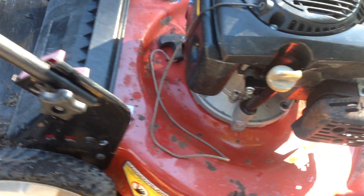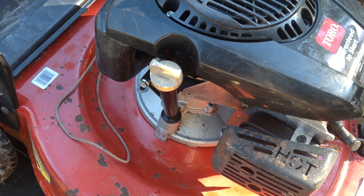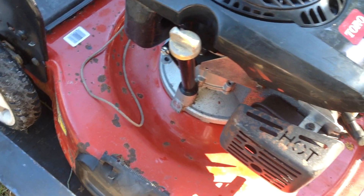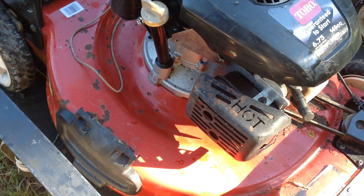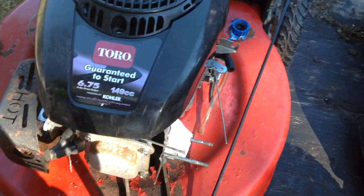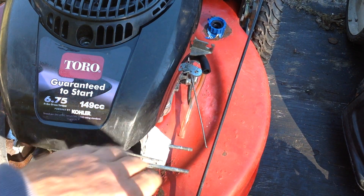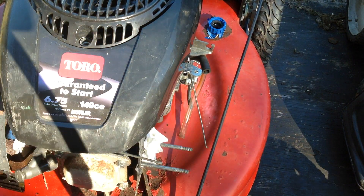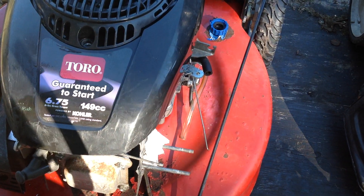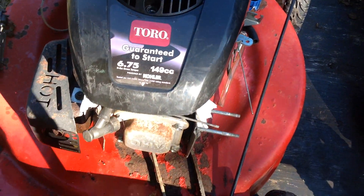Last but not least, we got this Toro with the Kohler engine. This one has the handle on it, but both brake cables are missing, the front wheel drive cable is broken, and it's missing the carburetor. Somebody stuffed a paper towel in the intake to keep water out of it. This will be a parts candidate — the deck is showing some rust.